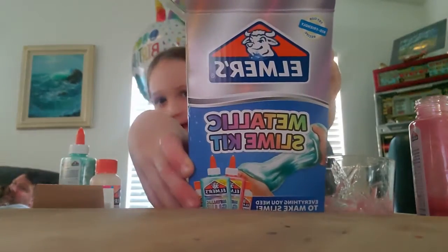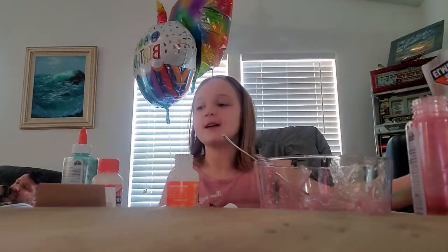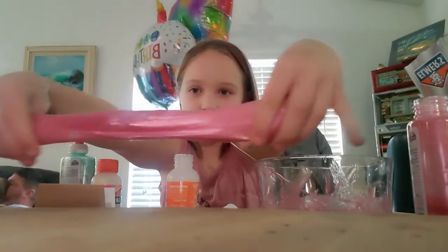You can get this at Food Max. It might be sideways. For ten dollars. So I already made this pink one, and it should turn out like this at the end.